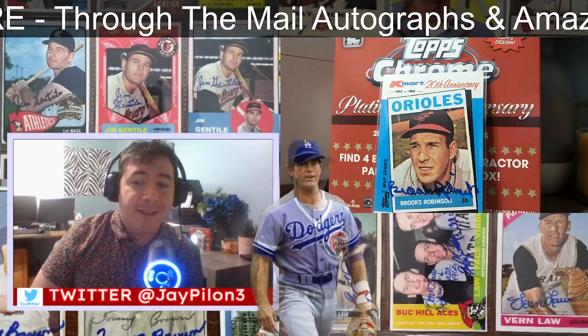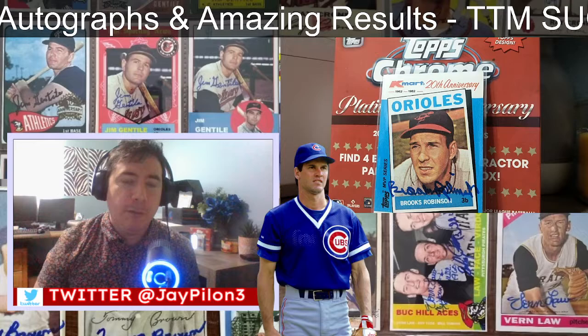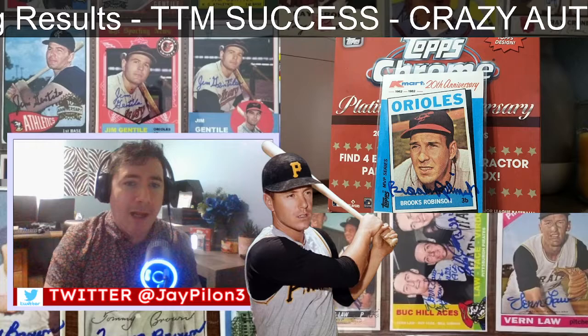What's going on people, Jay Pylon back at it again with another TTM through the mail autograph — this is episode number five already. Let's go ahead and check out and see what I got back in the mail.